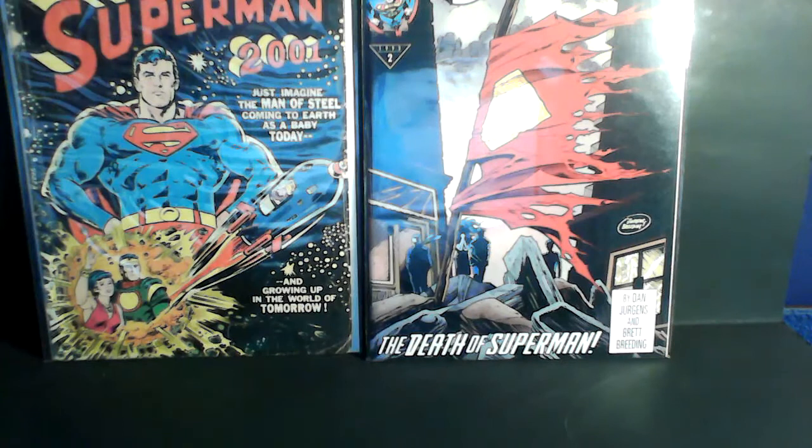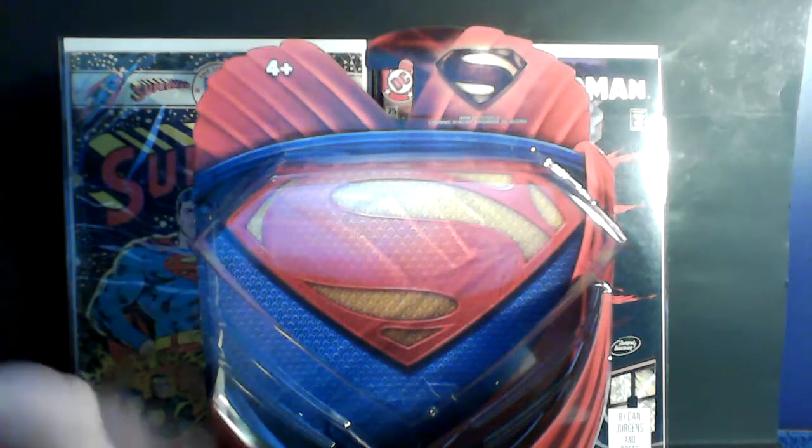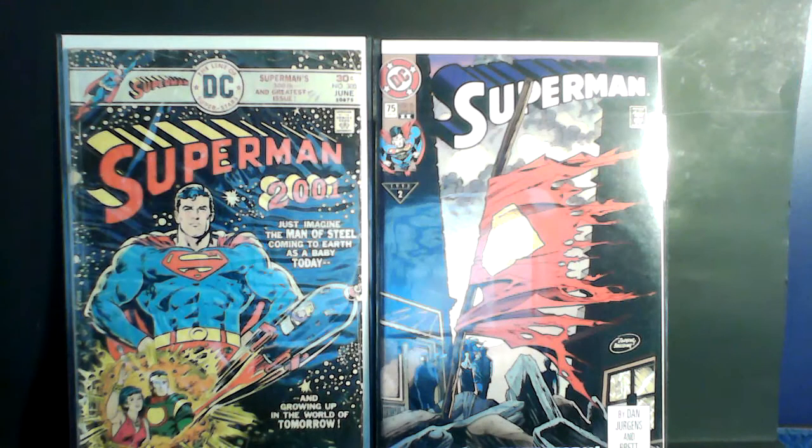Before I get into the video, I'm just going to quickly show the packaging, which you've probably already seen. I'm not going to go in depth with it. It's kind of a cool package, to be honest. I like it. There's back Superman, Jor-El, and Zod. Very cool stuff.